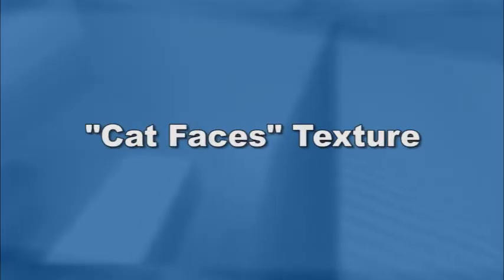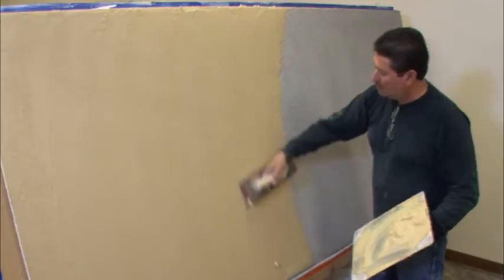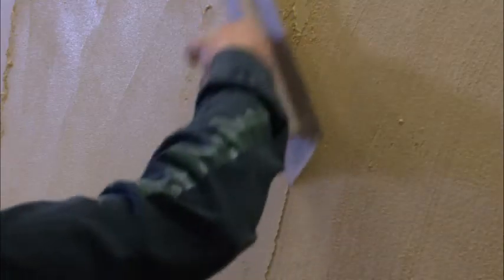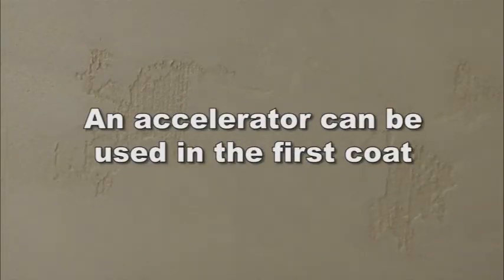For cat faces, follow this suggested application procedure. One, trowel, float, or dash on a first coat to completely cover the base. Two, apply a second coat and steel trowel to a smooth finish, leaving the first coat exposed in the design specified. Note: an accelerator can be used in the first coat if desired. Smooth finishes are subjected to moderate cracking. Also, burn lines and color modeling can be expected.